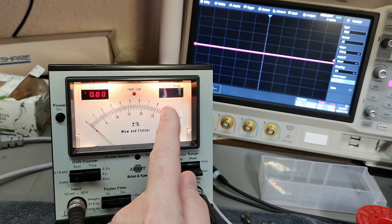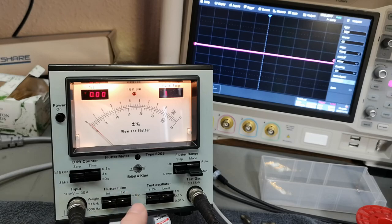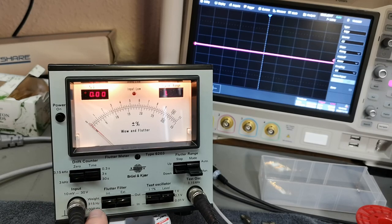Now it says one percent full range. We've got some filter options here — there's an external filter that is in or out. I'll show you the back panel: there's an output and an input for an external filter, so since there's nothing connected on the rear of this unit we cannot enable the external filter. But we can play with the internal filters — we've got three different settings, and it should be five hertz at the top, then 315, and 1000.